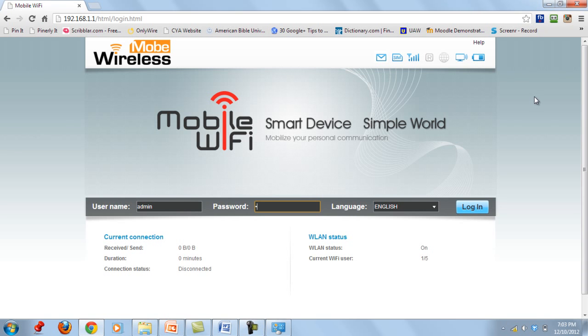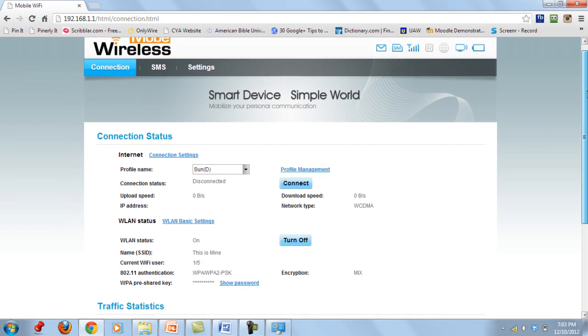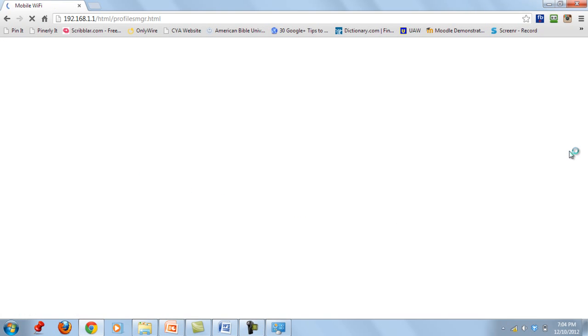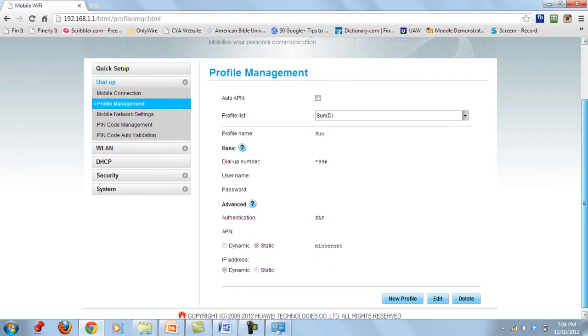Once you are reconnected, you will see the confirmation screen. Go to 192.168.1.1 again and log in using 'admin' as your password. Then click on Connection Settings.